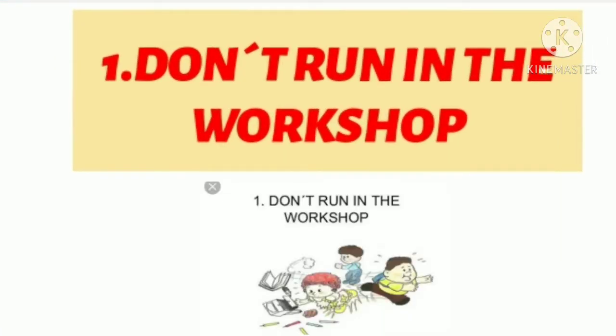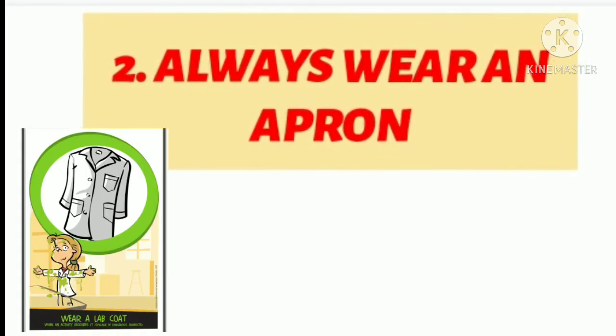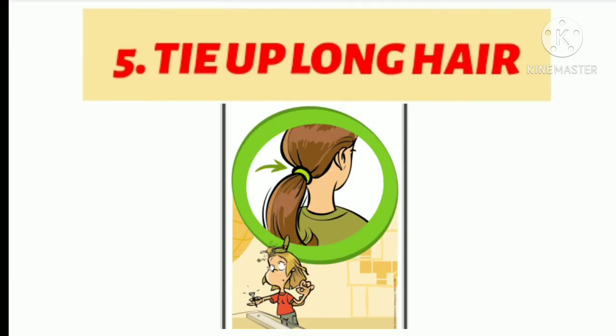First, don't run in the workshop. Second, always wear an apron. Third, don't rush your project. Fourth, wear strong shoes. Fifth, tie up your long hair.